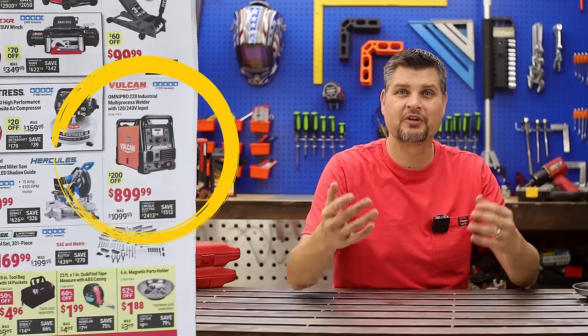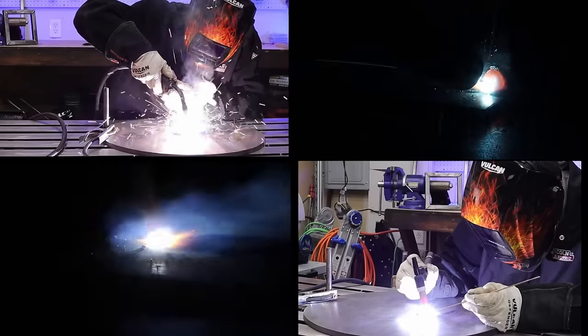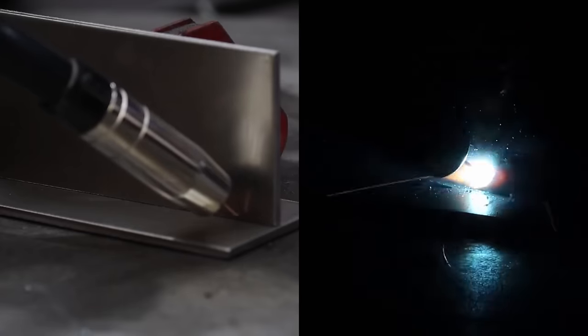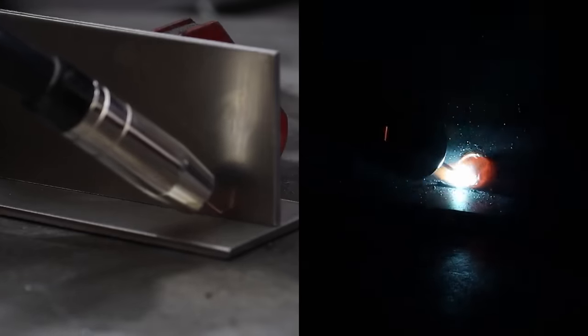Of course, I can't go a full video without mentioning welders. If you are stepping it up and getting into auto body work or framework type stuff, that Omnipro 220 is an awesome welder. This is one of the best deals that you will see all year round.